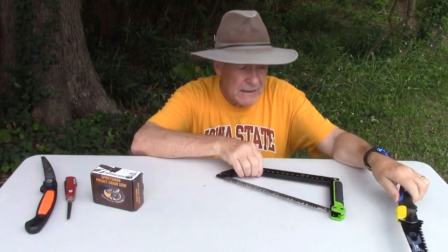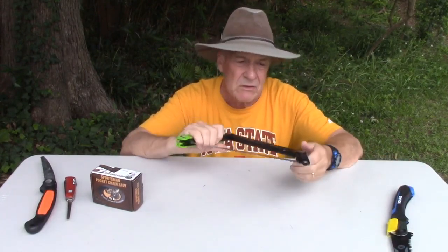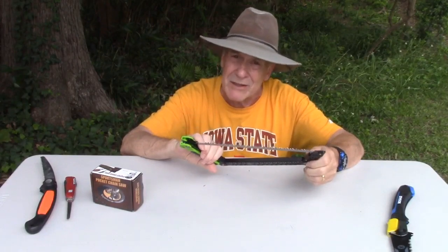And finally, this Gerber is a real sleeper. It folds down to one stick, but it will cut wood like crazy.